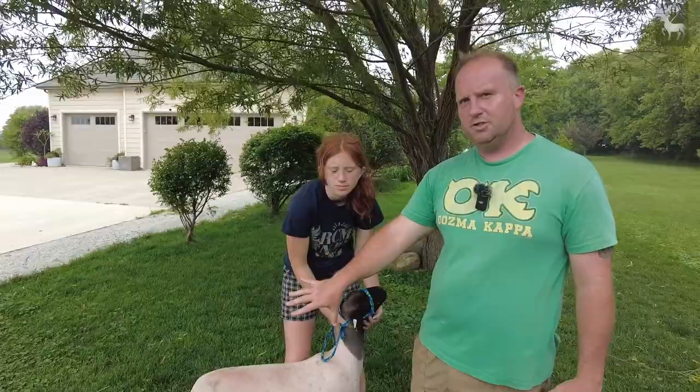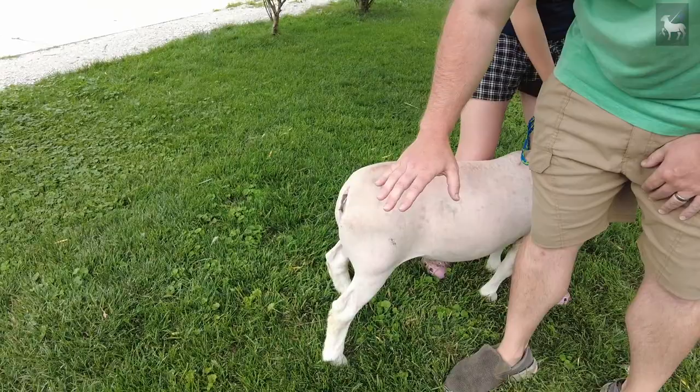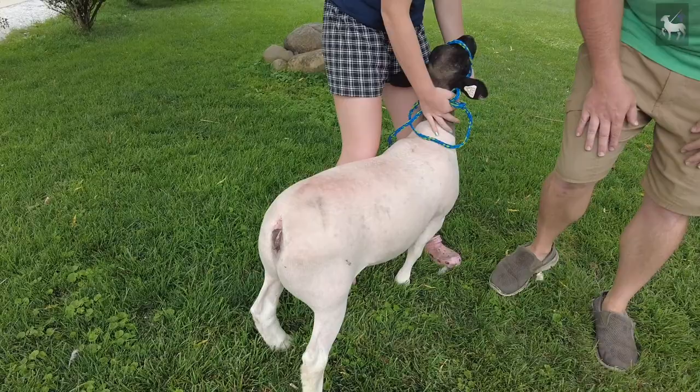Why give an IM shot in the neck rather than the rear end? There's very well-defined muscle tissue up here, not a lot of nerves to worry about damaging, and not a lot of major arteries or veins. When you go into the hindquarters, you risk damaging a quality meat cut, and there's a lot of vasculature, arterial flow, and nerves in that area. So if you're giving an IM shot, give it up here in the neck.